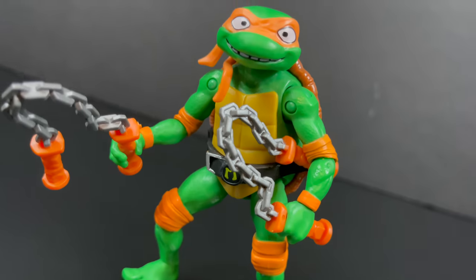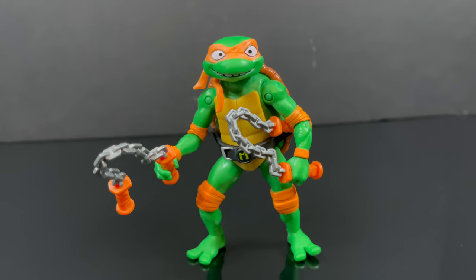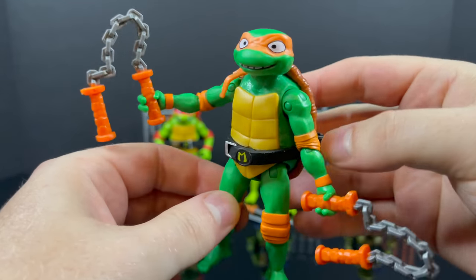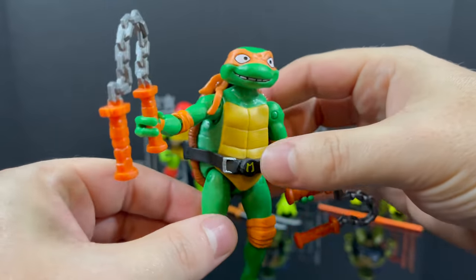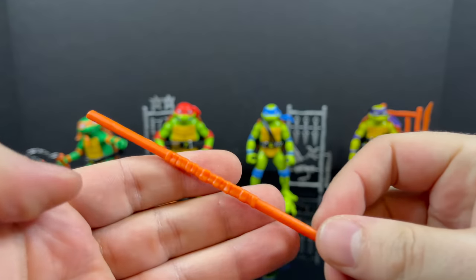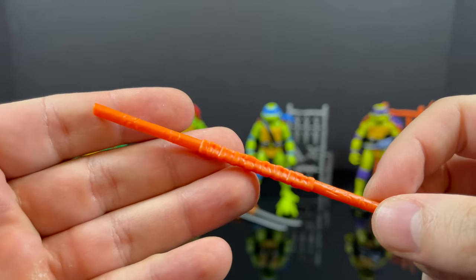For those of you collectors out there who want to pose them out and do all that crazy stuff? It totally works for that as well. But these are the toy line, not collectors. Now, next up we got Donatello — he comes with his bo staff, of course.